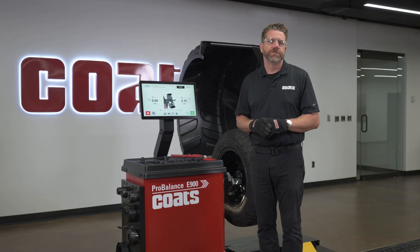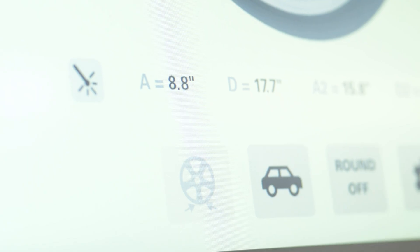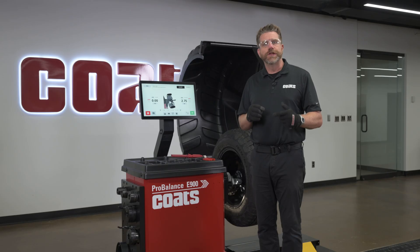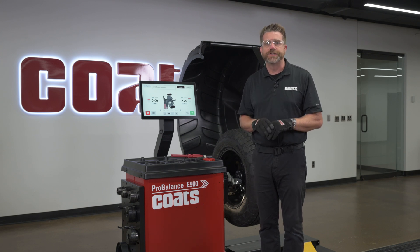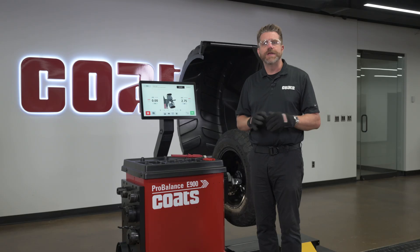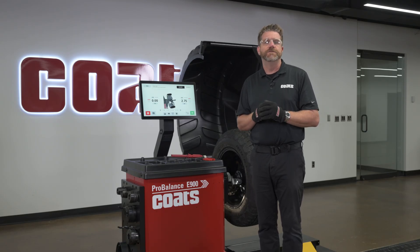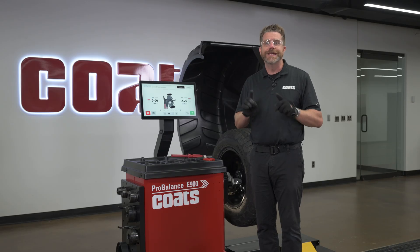Always clean the surface first using a proper cleaner so the wheel weight adhesive will stick — press firmly across the full strip. The E900 also offers a behind-the-spoke mode. This feature splits a tape weight between two spokes so it's completely hidden but perfectly balanced. It's a great option for customers who want a clean, showroom-style look on their alloy wheels. For a deeper dive into behind-the-spoke balancing and other advanced placement modes, check out our dedicated video.